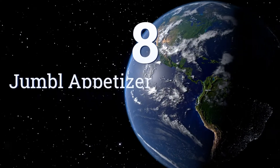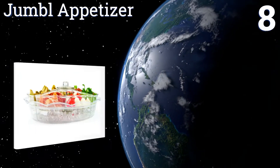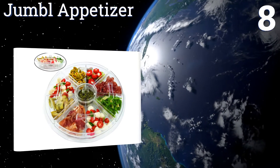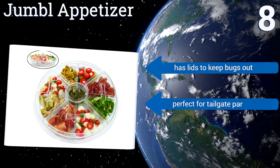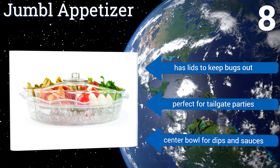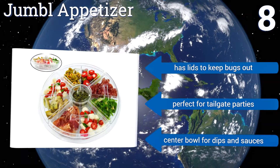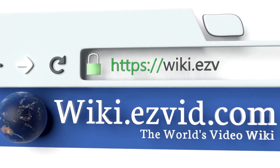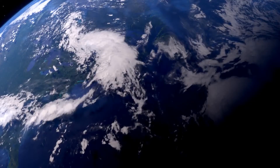Coming in at number eight, keep your food cool with the Jumbo Appetizer. Made of durable acrylic, this generous-sized server has a bottom area where ice can be put so your food doesn't spoil during all-day outdoor events. Each compartment can also be removed for individual refilling. It has lids to keep bugs out and a center bowl for dips and sauces — it's perfect for tailgate parties. To see all of our choices, go to wiki.easyvid.com and search for serving trays, or click beneath this video.